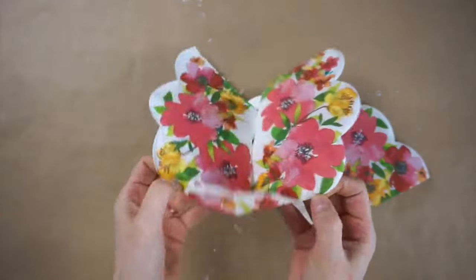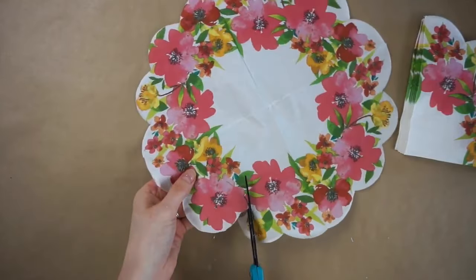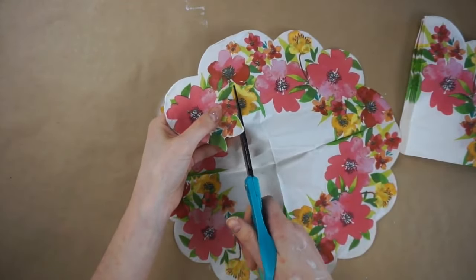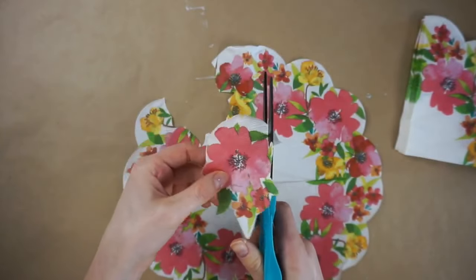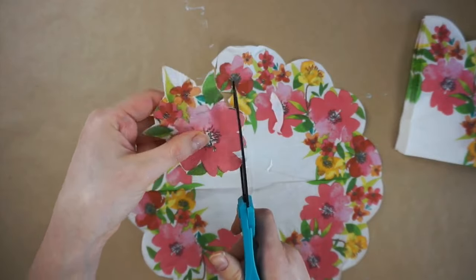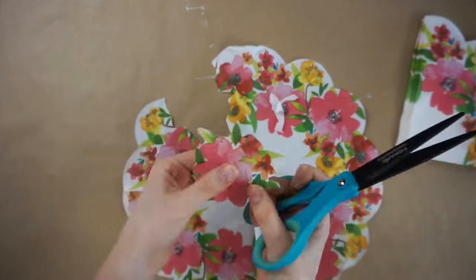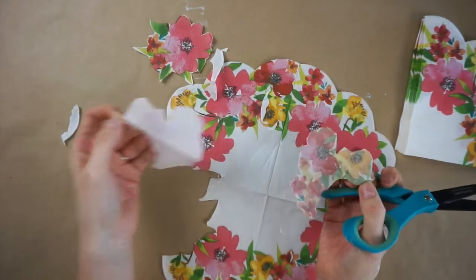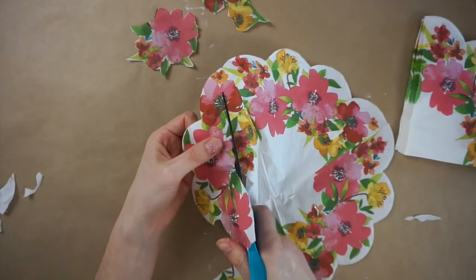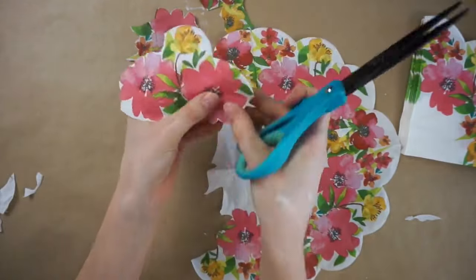I'm taking one of these floral napkins I found at Dollar Tree and unfolding it. I'm now cutting out all of the flowers, mixing it up so sometimes I'll just have a single flower by itself and other times I'm grouping a few of them together. There is also another layer to these napkins which you'll want to make sure to peel off. I'm cutting out all the flowers so not much of the white space is left showing, but you could leave that if you wanted to, especially if you painted your pot white.